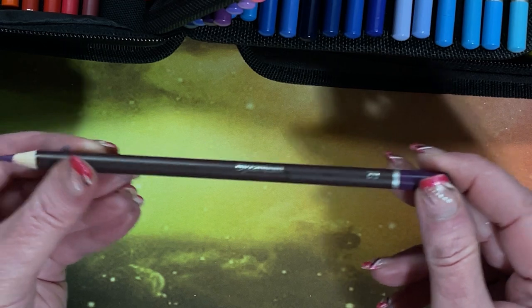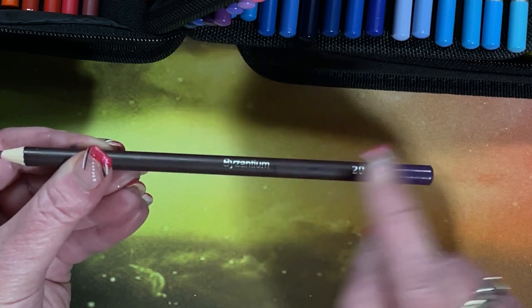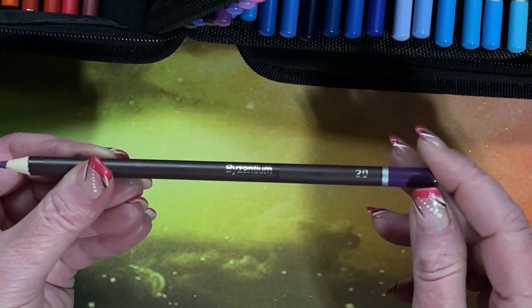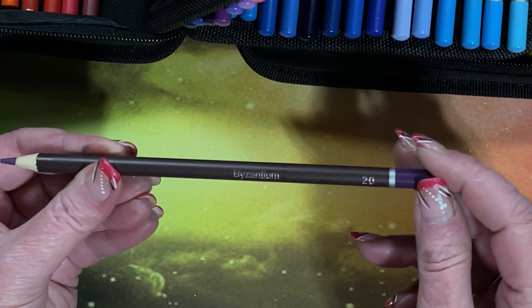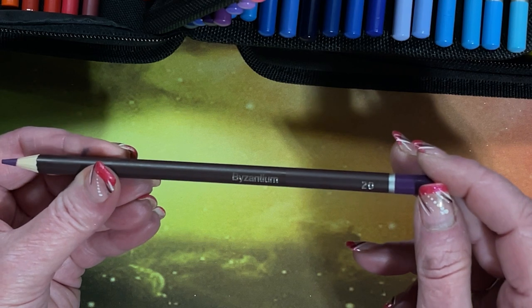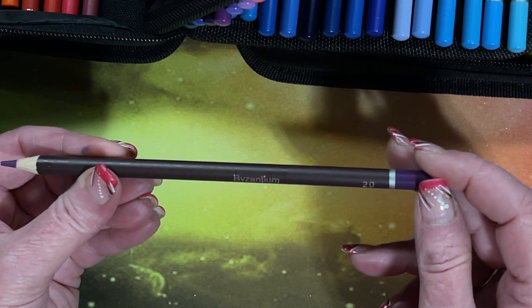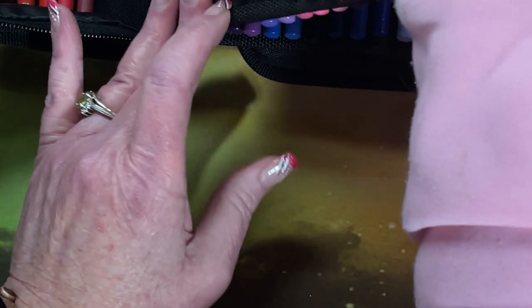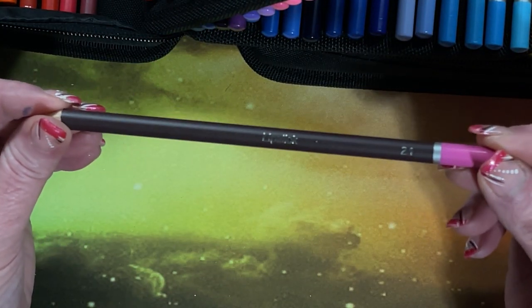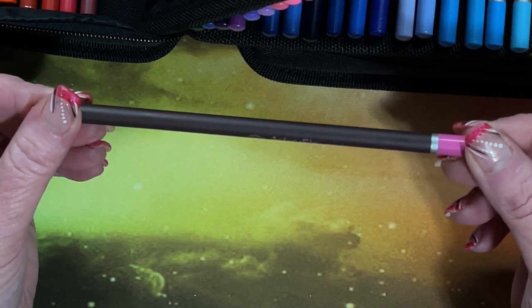Almost every pencil uses silver metallic lettering, and depending on what light you're in, it can get hard to read. This one has a strange name — Byzantium. Let's see a different one — Lipstick. Okay, that's a normal name.